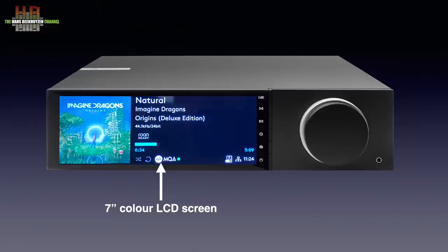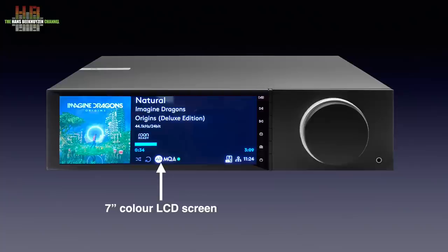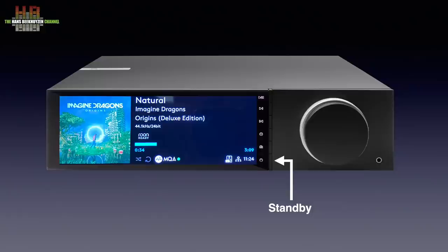The 7-inch color LCD display takes a large part of the front and has three modes to show what's playing. The large font makes it readable up to a distance of 2.5 meters or 8 feet. It shows the source, sampling rate, bit depth, and MQA mode next to cover art, track name, album name, and artist. To the right of the display, a strip with illuminated icons indicates the function of the buttons: play/pause, skip forward, skip back, info to select display mode, speaker switch to select speaker set A or B or headphones, and standby. The silver ring selects the input mode and the black knob sets the playback volume. Further to the right is the 3.5 mm headphone jack.